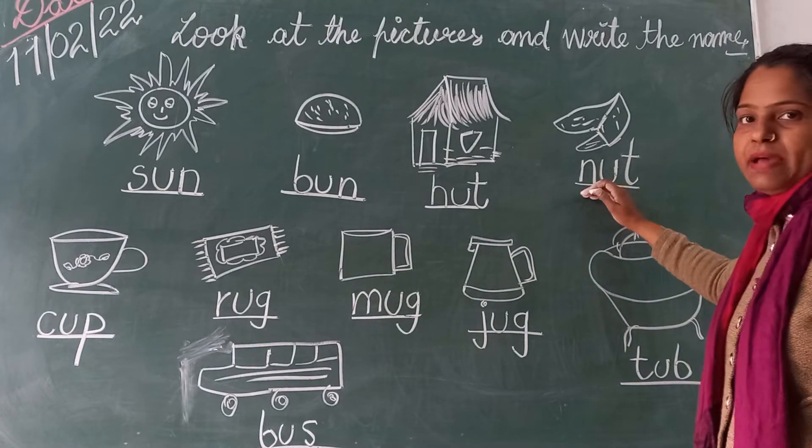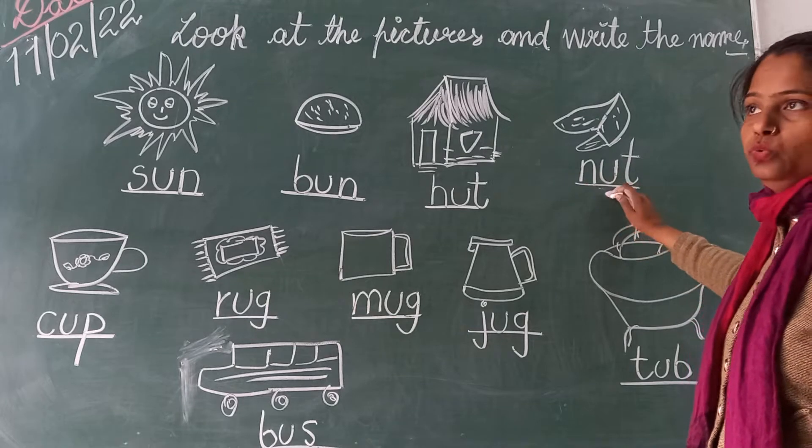And next picture is nut. This is nut. And the spelling is N-U-T. Nut.